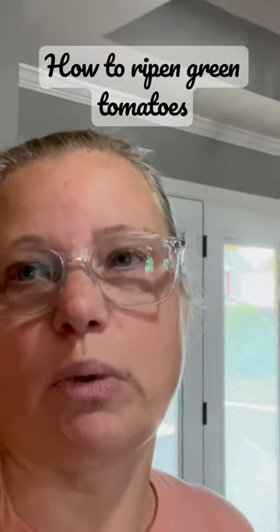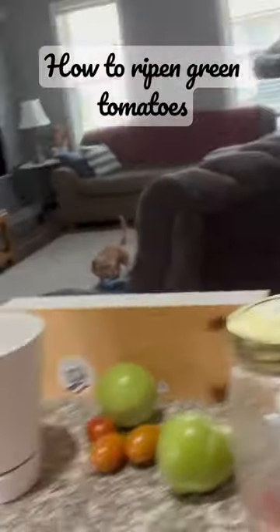I found a bunch of them with worms in them, so I grabbed the ones that were just green. What I'm going to do so that the hornworms don't get them — I'm going to put them in a box. I have all of these over here, and whenever I get more of them that are about this size, I'm going to put them in the box, put them in a dark, cool closet, and they will ripen just like that.